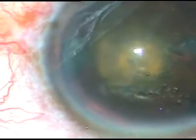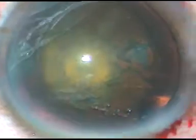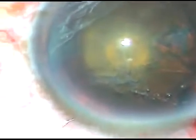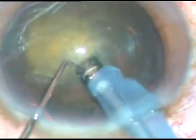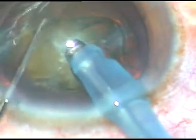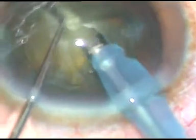The idea is to remove the nucleus when the epinucleus will be there. The epinucleus will act as a buffer and support the nucleus. Now, I am not going to rotate this. I am going to do as I do in no-hydro phaco, which I learned from Dr. Naran Bhartula of Jorhat. I have just divided the nucleus.